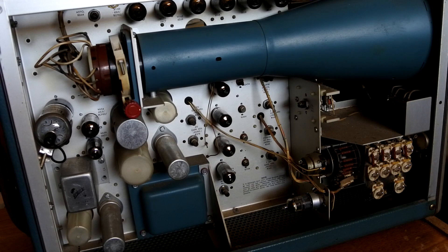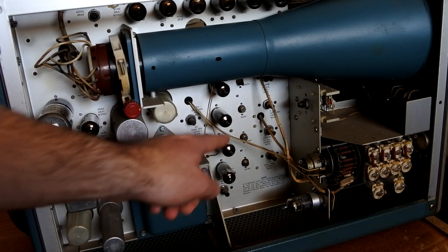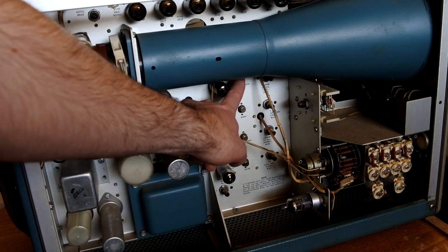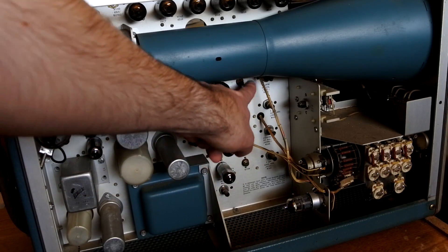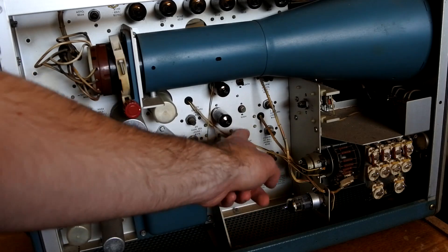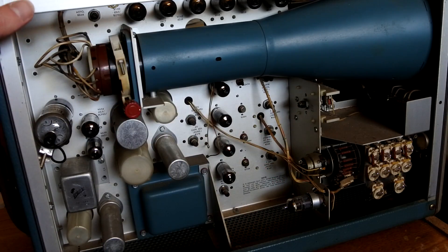You may also notice that there are actually some transistors in here. There is one hiding up here that I've already replaced, but the rest are the original metal can transistors. Newer versions of this scope used NuVistors, which, if you don't know, are basically the last vacuum tubes made, produced in the 70s. They're really small tubes about this big, and you could mistake them for transistors if you weren't careful.